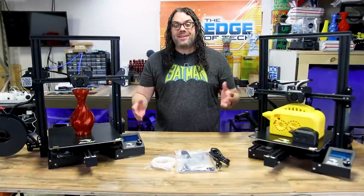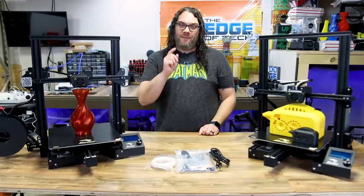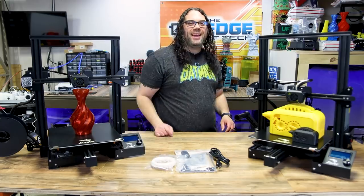The Creality Ender 3 Max is the best large 3D printer in 2021 for your budget. Let's find out today. My name's Jim and this is the Edge of Tech.